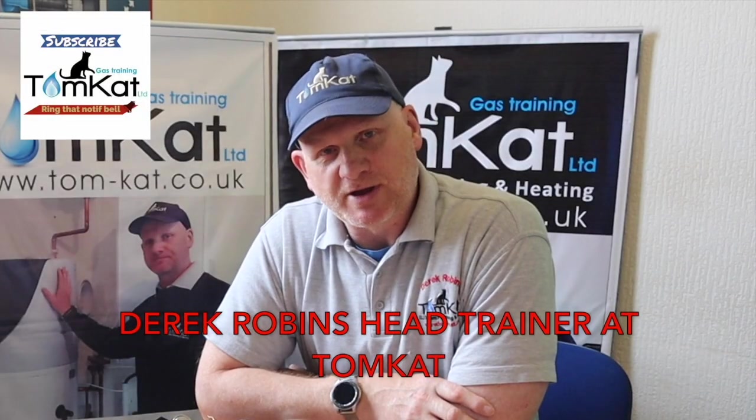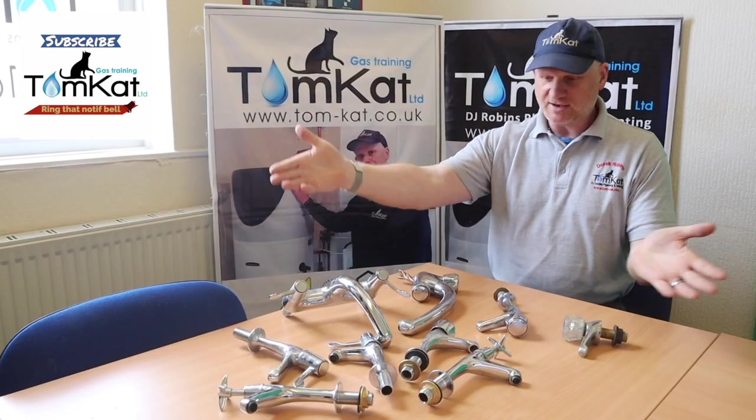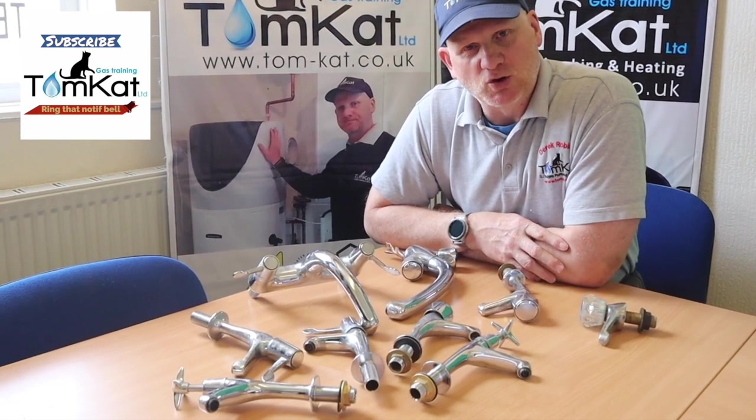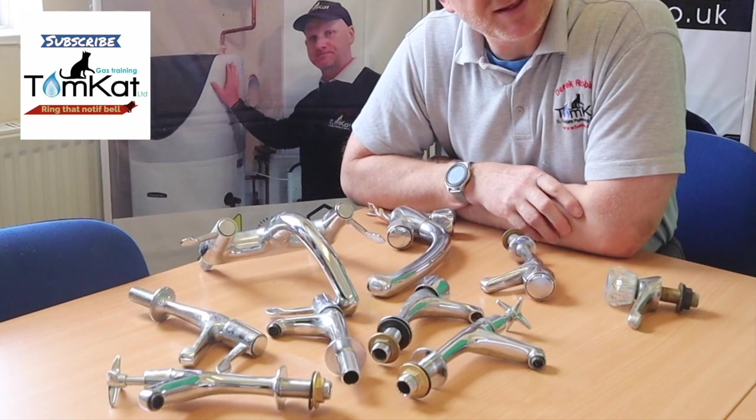Hello, my name is Derek from Tomcat Gas Training, and welcome to this video all about these taps. In this video we're going to look at the different types and we're going to look at repairing and replacing these taps.